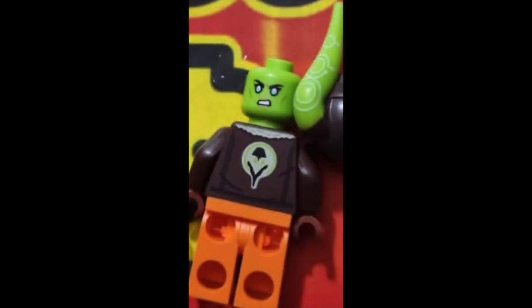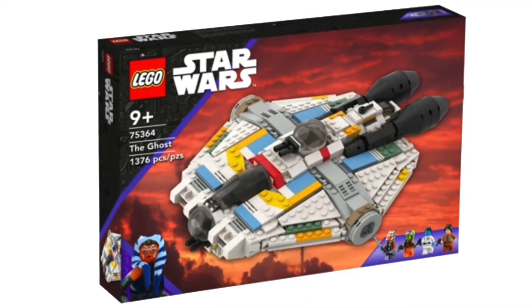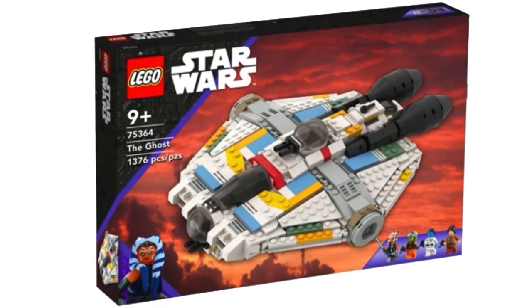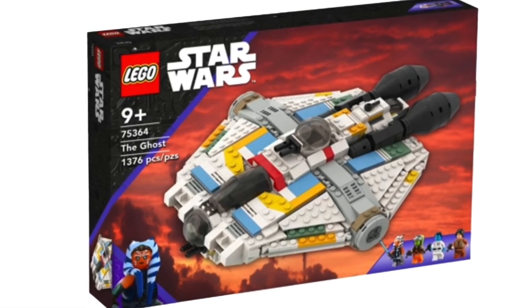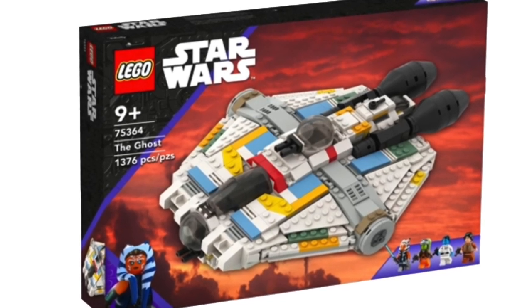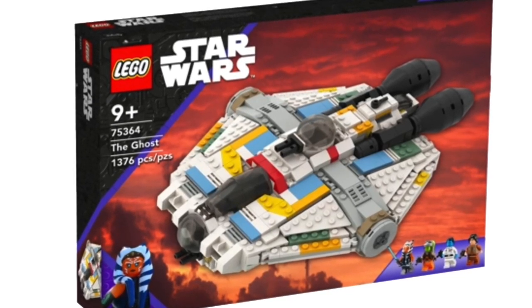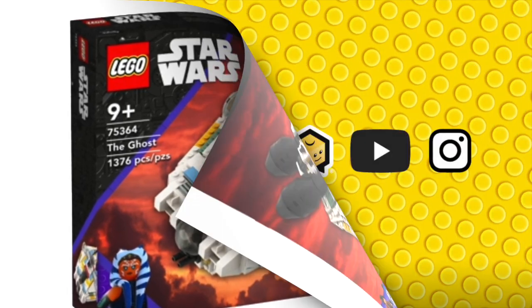Quality figure, can't wait to get it - should be very collectible when it comes out. The set number is going to be 75364, releasing September 1st. That one is rumoured to come with Thrawn, Ezra, and Ahsoka in the set - if that's true, that would be awesome. I'll probably have to check Promo Bricks to see whether that's still the recent rumour, but what a lineup that would be. Great set, nice figure, can't wait to add it to the collection.